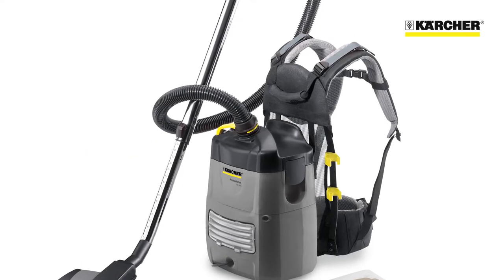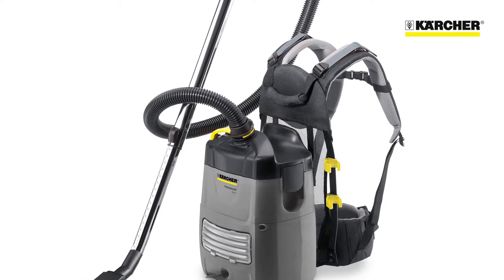This is Karcher's BV51 Backpack Dry Vacuum Cleaner. The machine is available with mains power or as a hybrid with either battery or mains power.